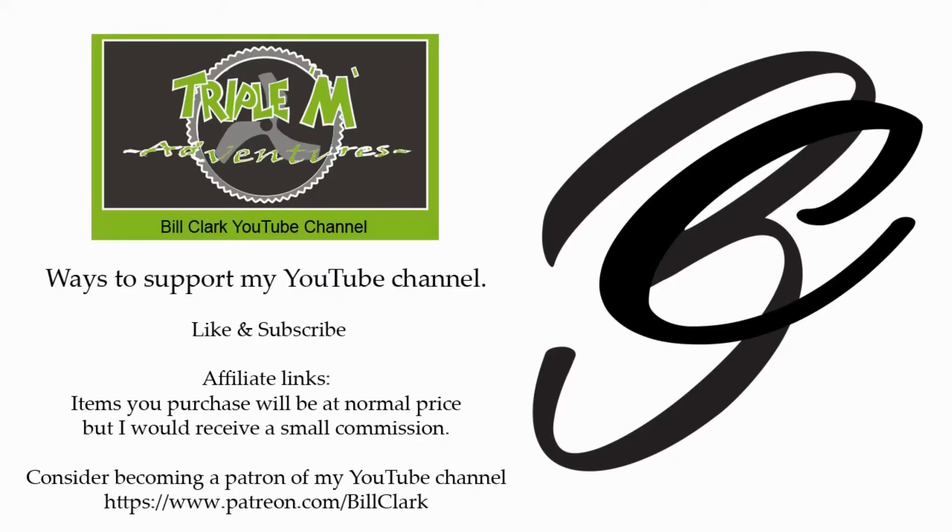Thanks for watching this video. If you enjoyed it, please give it a thumbs up, and if you have any comments or questions please leave them in the comment section below — I'd love to hear from you. Happy flying, bye for now! There is an affiliate link in the description below if you'd like to purchase the product, which would help support my channel.